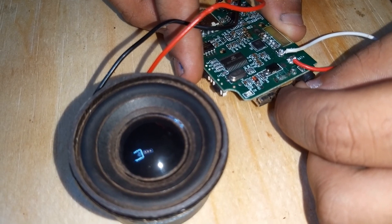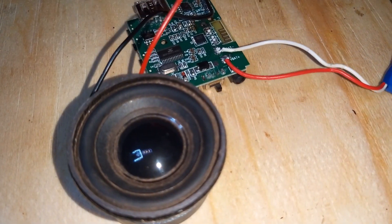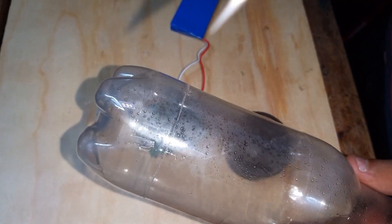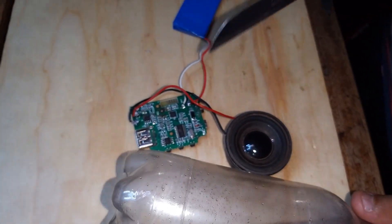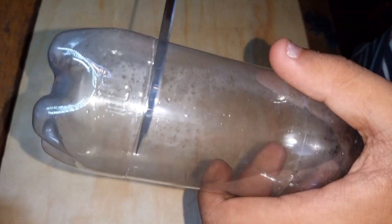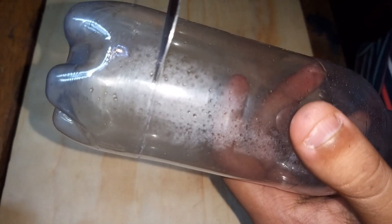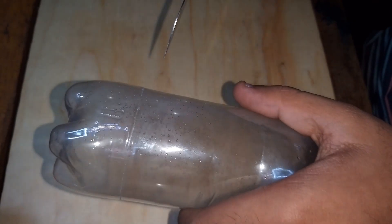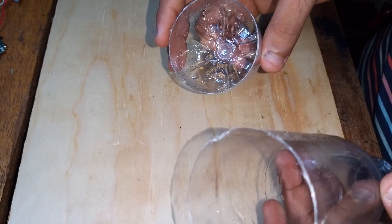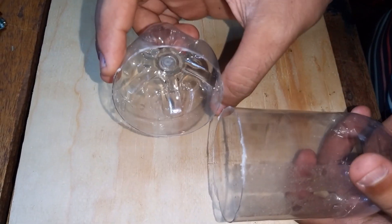We can see that the speaker is working. Let's turn it off and move to the next step. Now let's cut this bottle — I've made some marks on it, and as you can see, we have now cut the bottle.